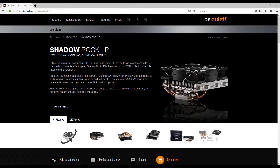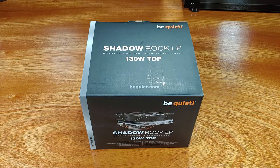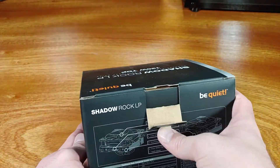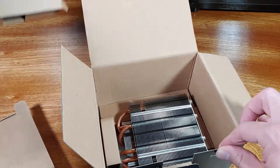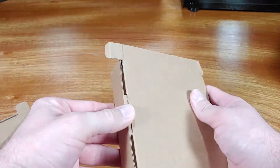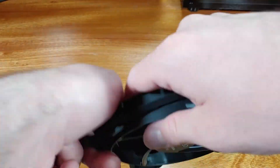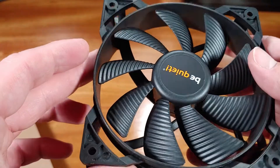BeQuiet rates this CPU cooler as being able to cool a CPU with a TDP of up to 130 watts. The heatsink includes mounting support for Intel legacy systems as far back as socket 775, and also supports socket 2011 with the square ILM and the newer LGA 1200 socket. For AMD, the cooler works with all recent and some ancient platforms, using the clip system, with support from AM2 all the way up to AM4 for current Ryzen 3000 processors, as well as FM1 and FM2 sockets.